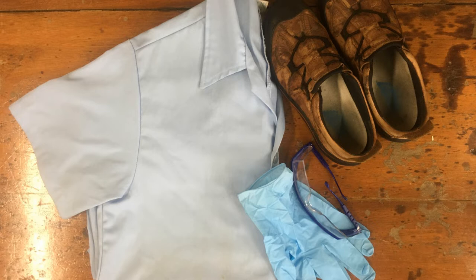Remember safety gear when working in the lab: our lab coat, safety shoes, gloves, and of course our goggles.